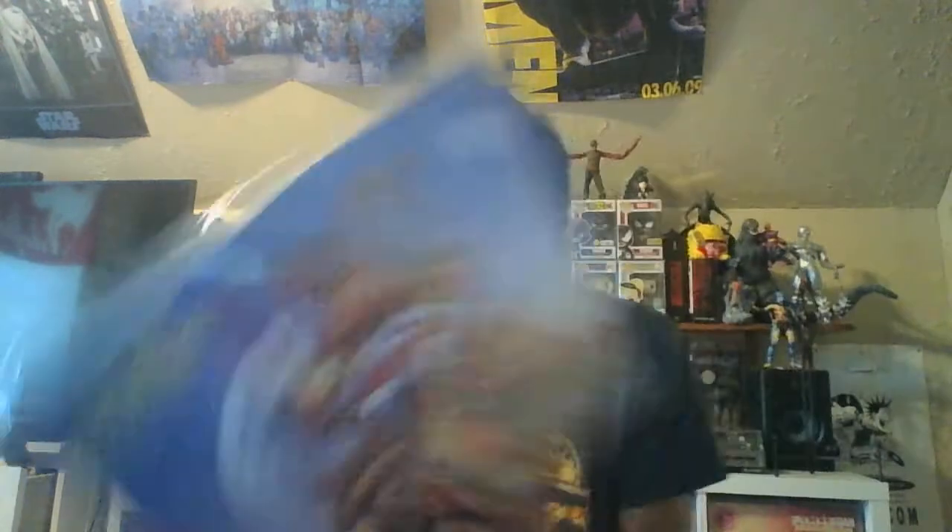We're gonna unbox the vinyl, and the vinyl we're gonna be unboxing is this bad boy — Black Dahlia Murder's Deflorate. I can never pronounce that, but Deflorate. This is my first Black Dahlia Murder record I picked up on vinyl.